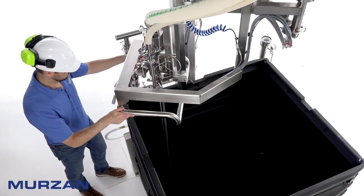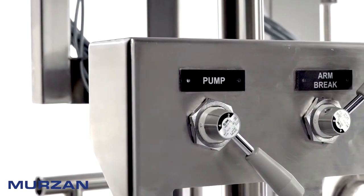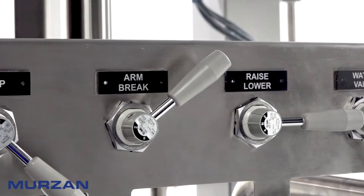Flexibility in the AB80 Series design allows for product dilution, drum rinsing, and various types of unloading for differing levels of viscosities and/or product types.